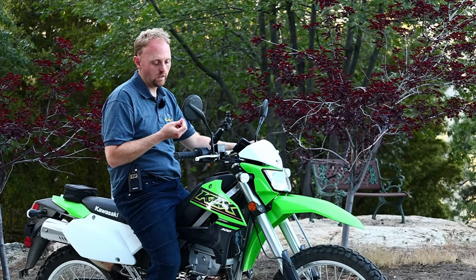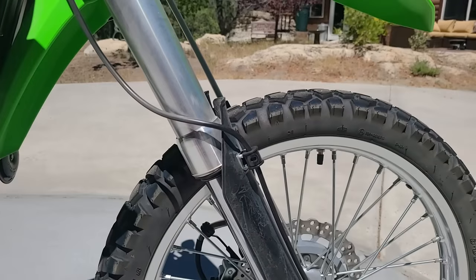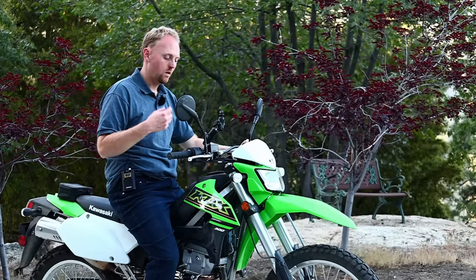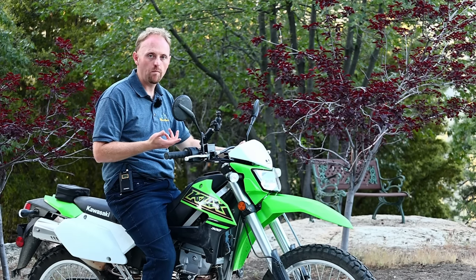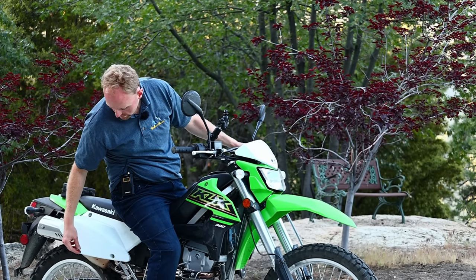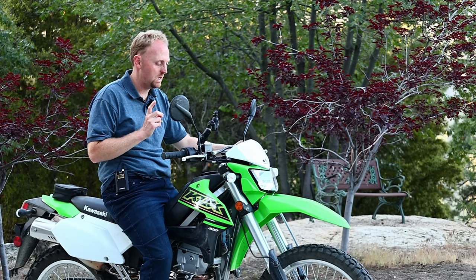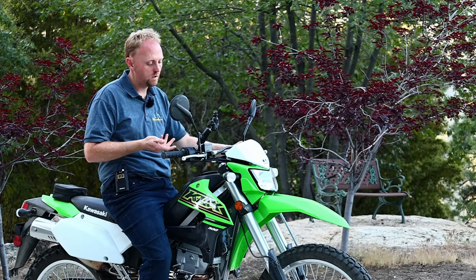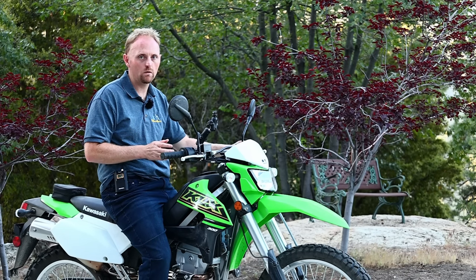The RPMs run pretty high at freeway speeds, but since the bike redlines at 10,500 RPM it's not as bad as it might seem, though you are getting into the upper RPM range around 80 mph. For light-duty commuting or highway sections on dual sport rides this bike will be adequate, but you won't keep up with buddies on twin or multi-cylinder adventure bikes. There's no wind protection and the mirrors are buzzy, but overall it does a good job dealing with freeway traffic and wind. The brakes use petal-style rotors — twin-piston caliper up front, single-piston in the rear — and feel progressive, easy to modulate, and have enough power for street riding.